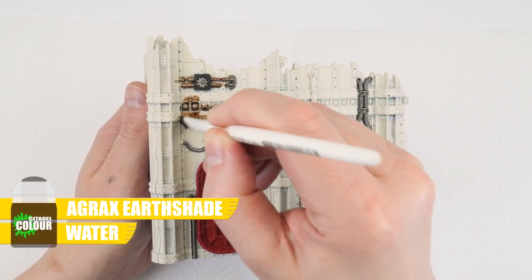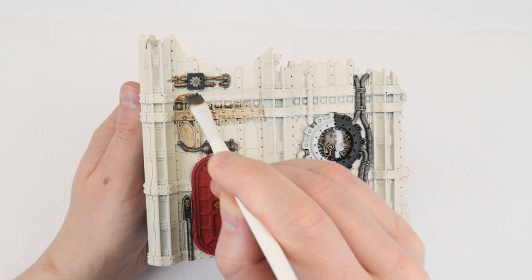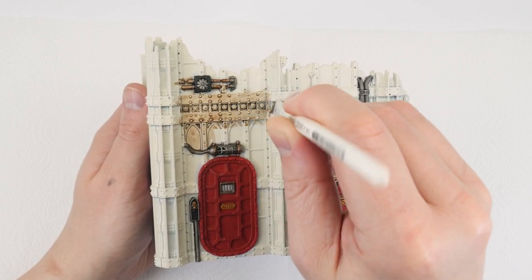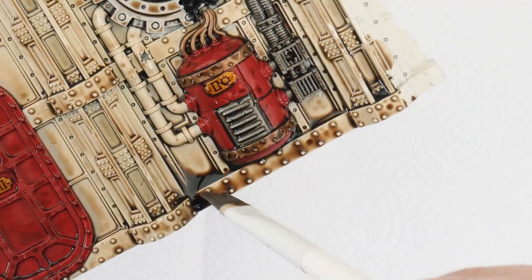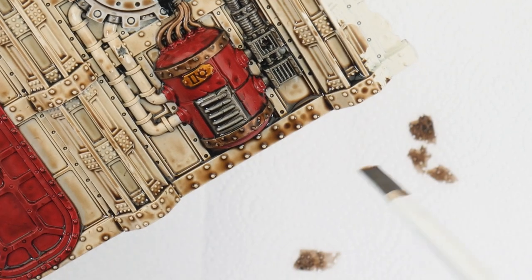The next thing we're going to do is use some shades to make our terrain look more weathered. It is going to get messy so you may want to put down some paper towel first. We're now going to do an all-over wash made with an equal amount of Agrax Earthshade and water. I'm using a larger brush to do this just because we want to cover larger areas. Remember we don't want to go crazy with the wash, only use enough to cover areas comfortably so we don't get any pooling. If you see the wash is pooling up too much in areas you can remove any excess with your brush.